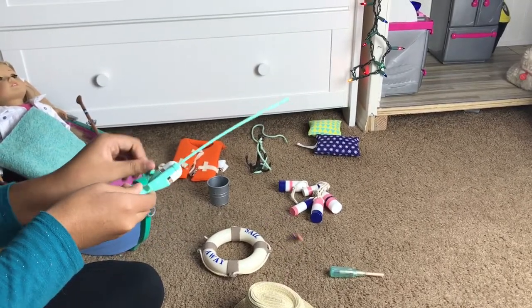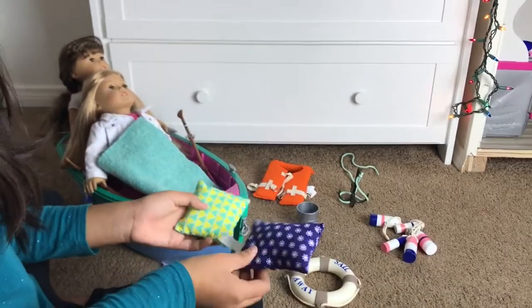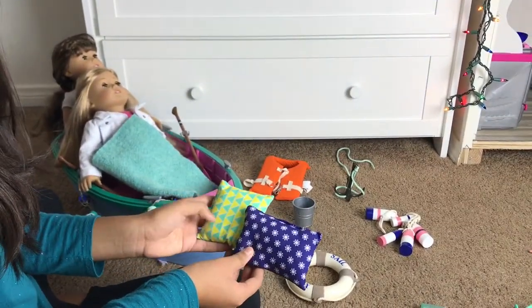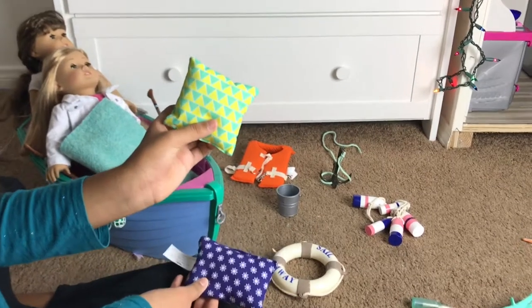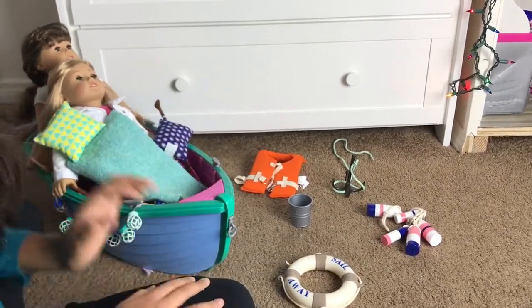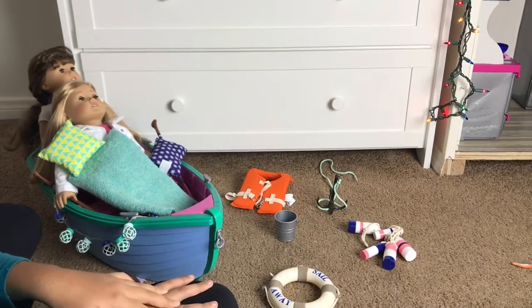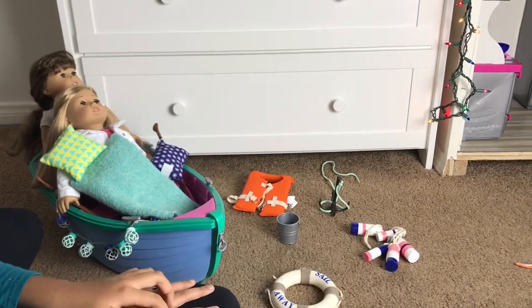Last we have some pillows for your dolls and the patterns are really cute — I especially love this one, it's just so vibrant and cute. You can put them right here, and that's all. Thanks for watching, I hope you enjoyed this video — remember to comment, like, and subscribe, and stay tuned for my next video.